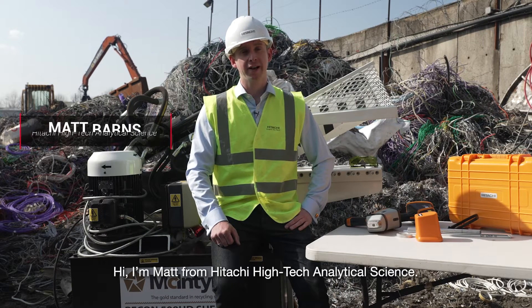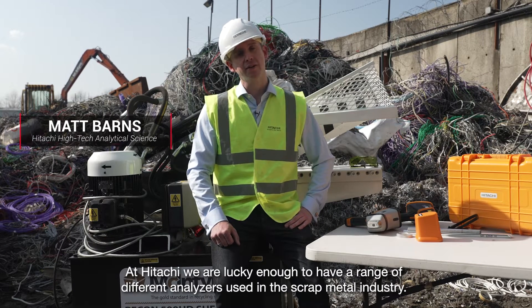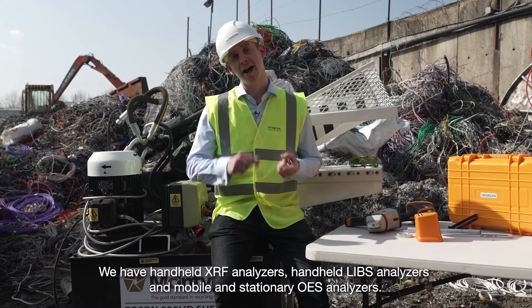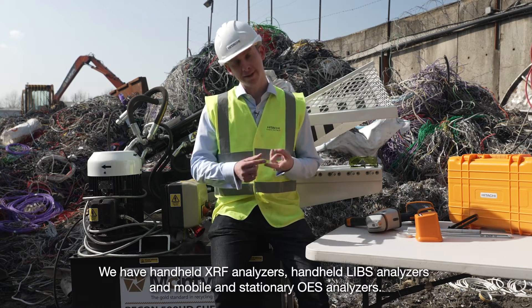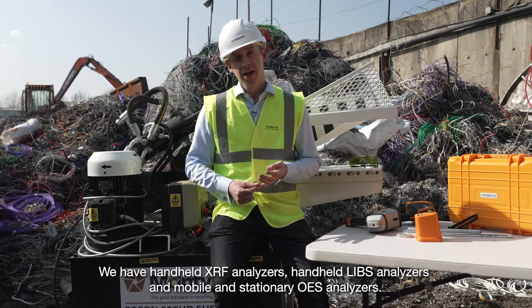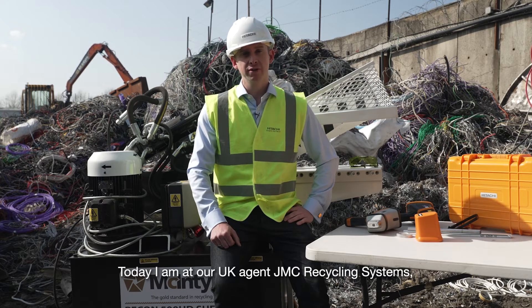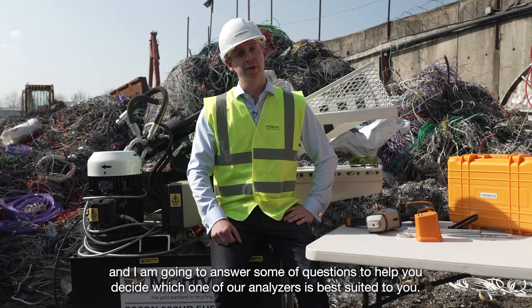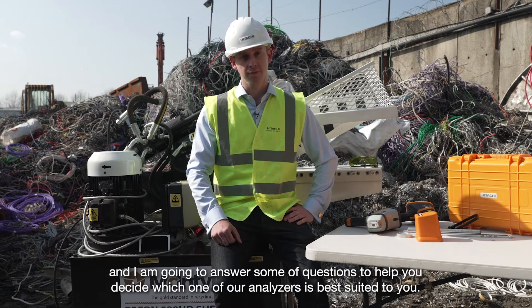Hi, I'm Matt from Hitachi High Tech Analytical Science. At Hitachi we're lucky enough to have a range of different analysers used in the scrap metal industry. We have handheld XRF analysers, handheld LIBS analysers, and mobile and stationary OES analysers. Today I'm at our UK agent JMC Recycling Systems and I'm going to answer some of your questions to help you decide which one of our analysers is best suited to you.